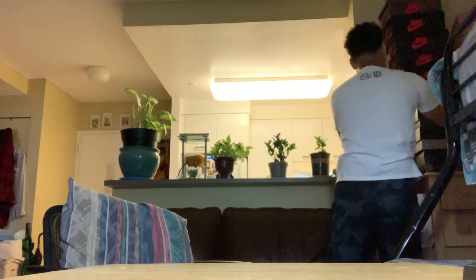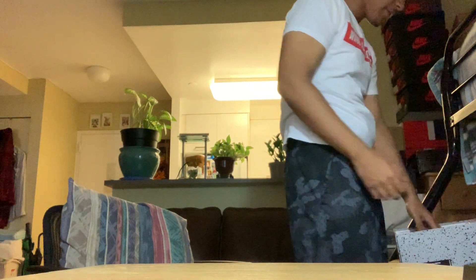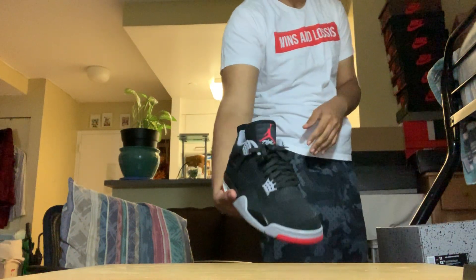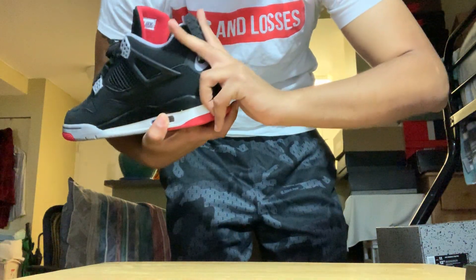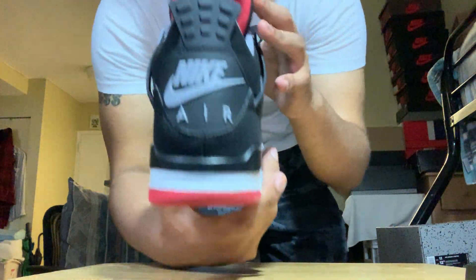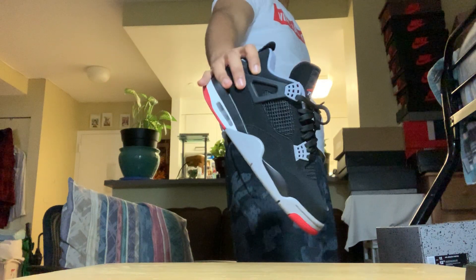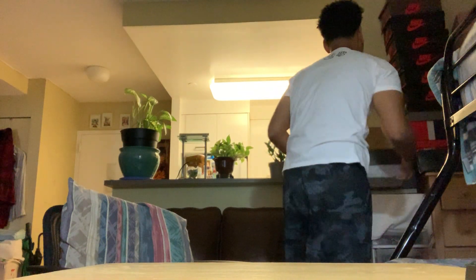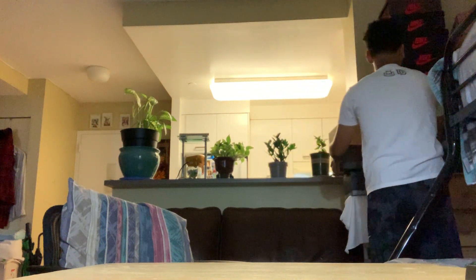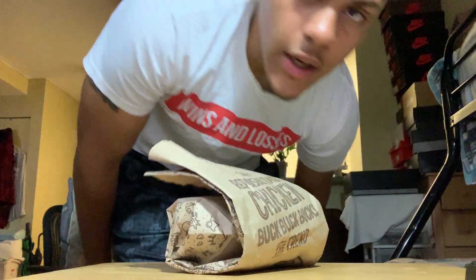I got on — the Black Infrared. Oh yeah! Oh my god, I remember having these in second grade — but with the Jumpman. Finally — yeah bro, these are one of my favorite shoes. I remember these in middle school. These are the joints.